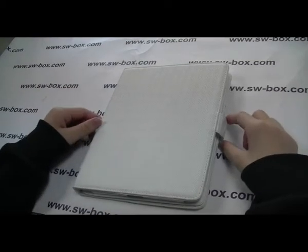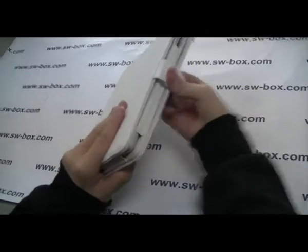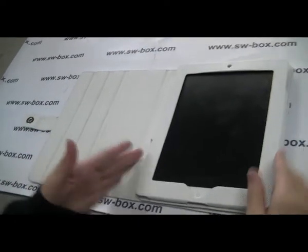Hey folks, today I'm going to show you an amazing iPad 2 letter case. Let's open it up. Now here you can see it's made by two parts, a cover and a case.